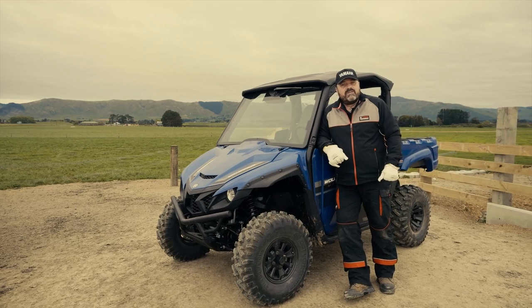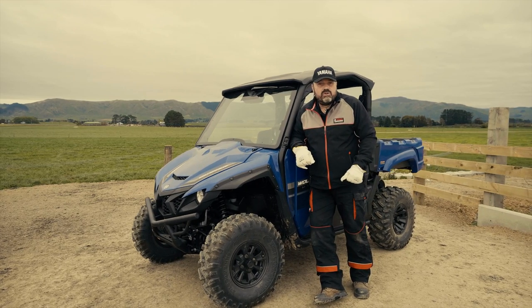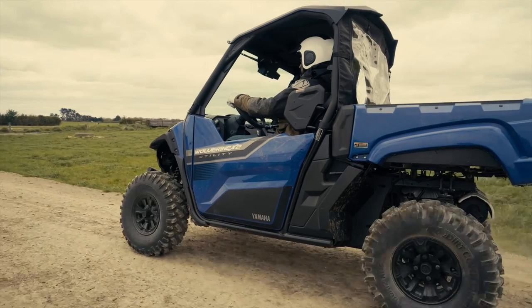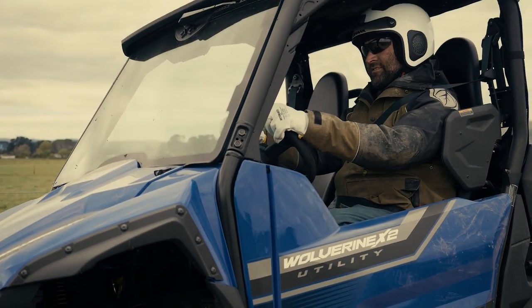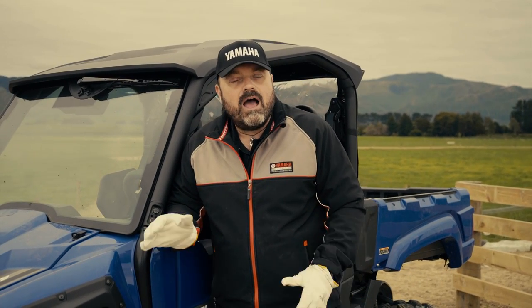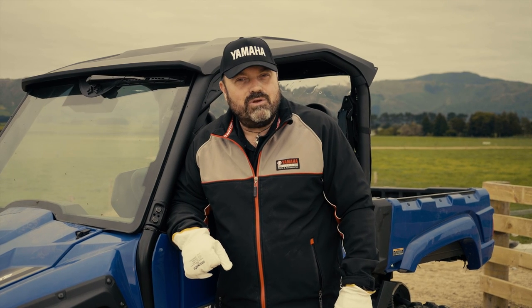The first X2 hit the New Zealand market in 2018, and since then farmers who switched to that model have realised a drastic reduction in operating costs. The durability built into the design really reflects in reduced servicing costs and parts consumption. The Wolverine X2 Utility comes with a full factory three-year warranty for peace of mind during ownership. Get yourself down to your local authorised Yamaha dealership and book your test drive today.